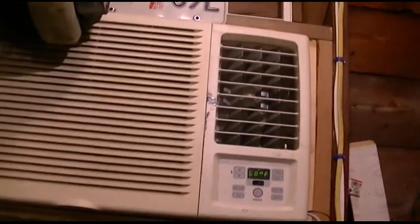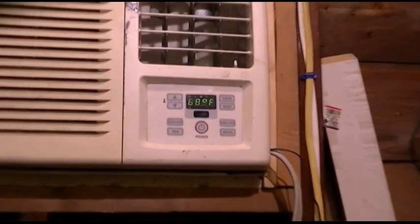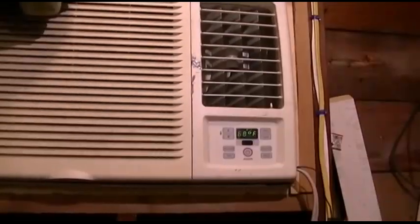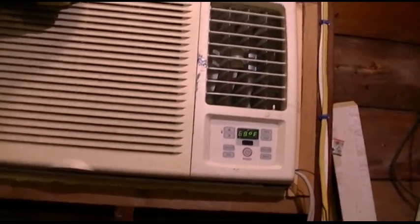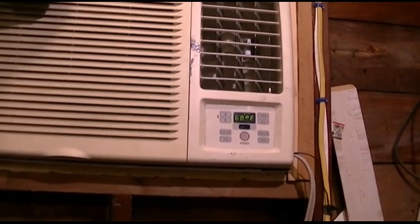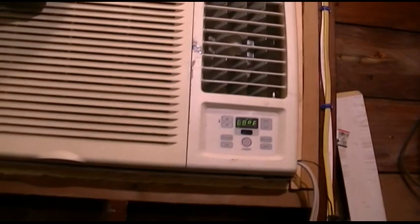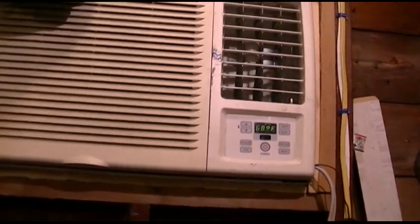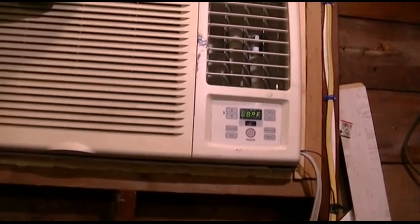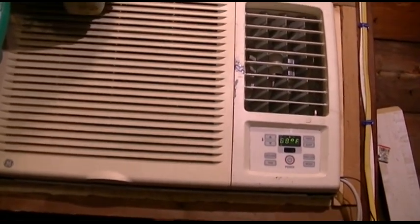One thing I wanted to mention is the Energy Saver function. The Energy Saver function on your air conditioner is basically a crock of shit, and you don't want to use it. What the Energy Saver does is, on most air conditioners — this one mostly included — when the compressor shuts off, the fan shuts off as well.